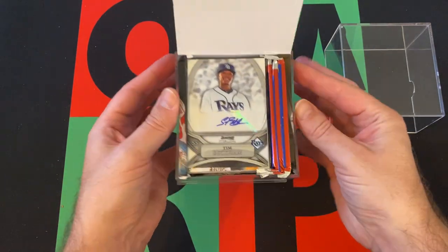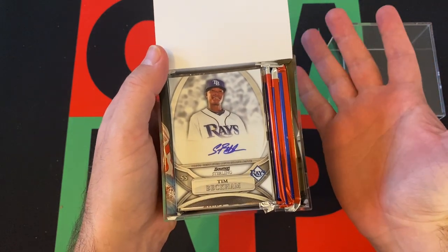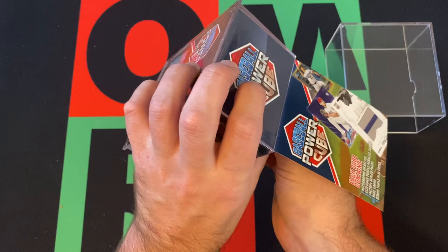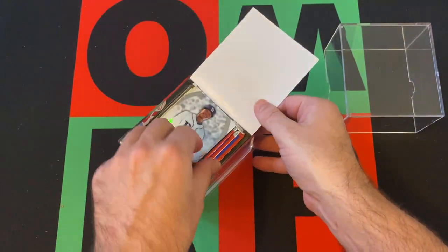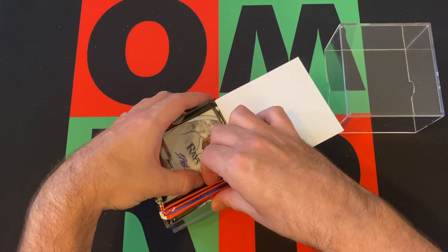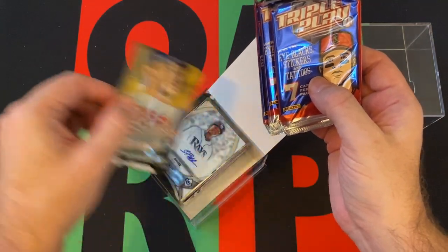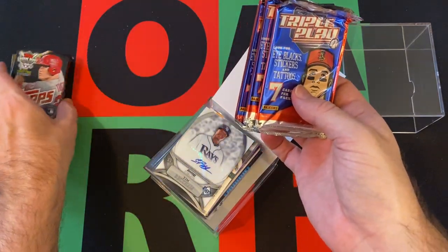Oh, we got our hit right on top! That's kind of stinky because Tim Beckham — who was a name at one point — didn't really pan out as well as a lot of people hoped. But it's a name I've heard of, I think. Maybe I'm thinking of Gordon Beckham. So who's Tim Beckham? I don't know, is he any good? Well, he got his autograph. Here's the Triple Play packs, and then there's the other packs. I kind of wish that was on the bottom. Cool card, for sure.